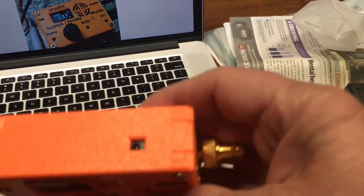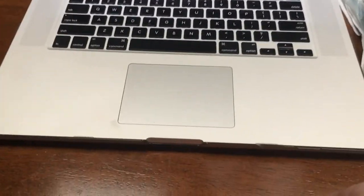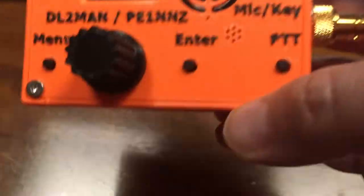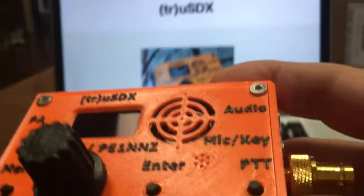This little guy actually does SSB. One of the things that makes it truly stand out is that the SSB features are all in software. This radio did not originally have SSB but now does because of a software patch. That is phenomenal.